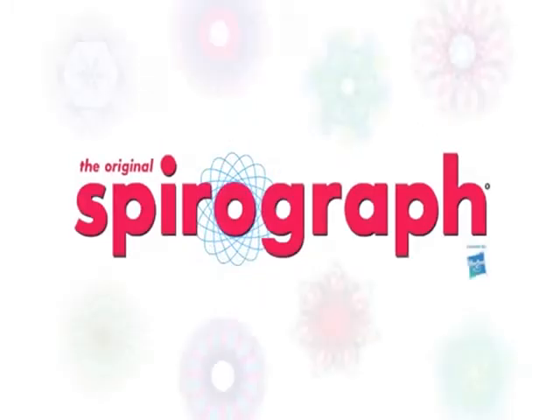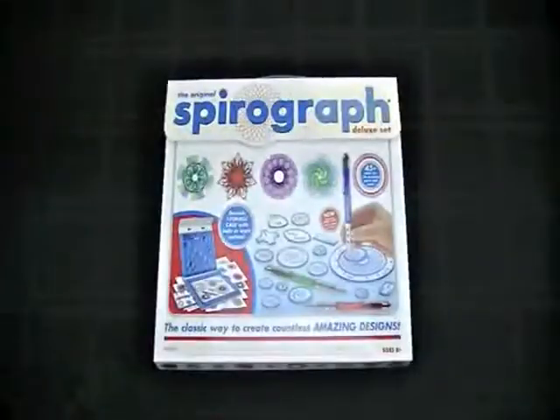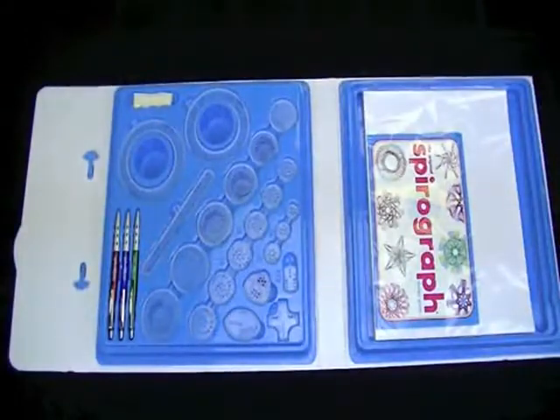The original Spirograph — the classic way for aspiring artists to create millions of amazing designs — is back and better than ever. The original Spirograph Deluxe Set features all the iconic wheels and rings of the original, re-engineered and updated for today.